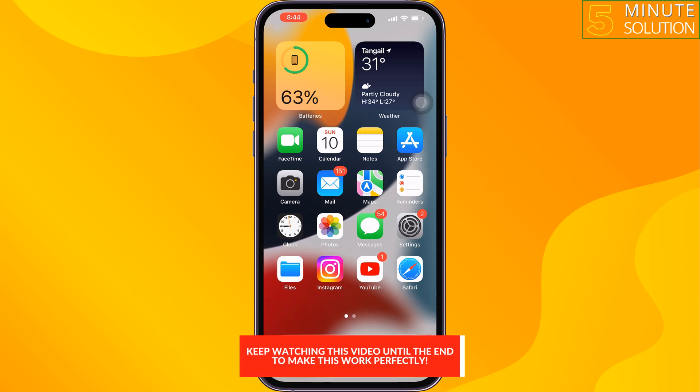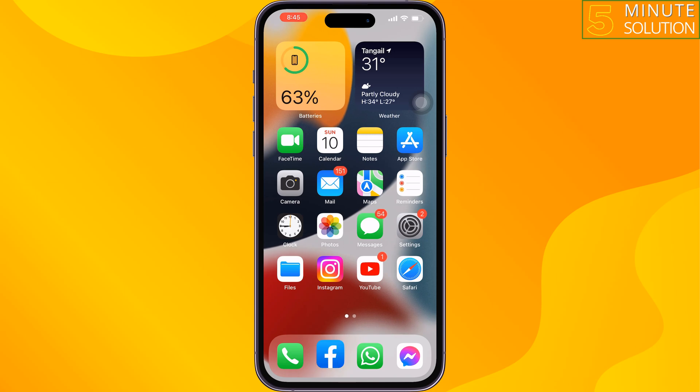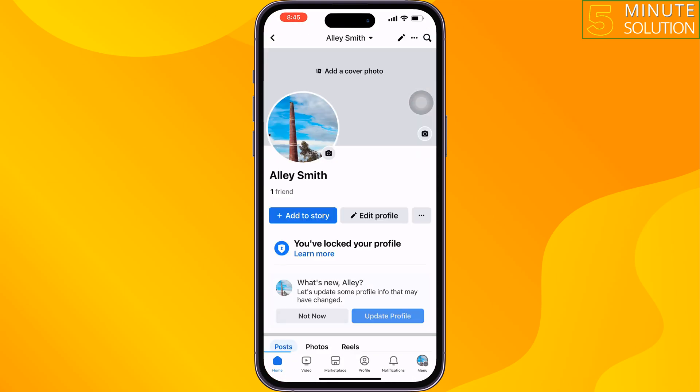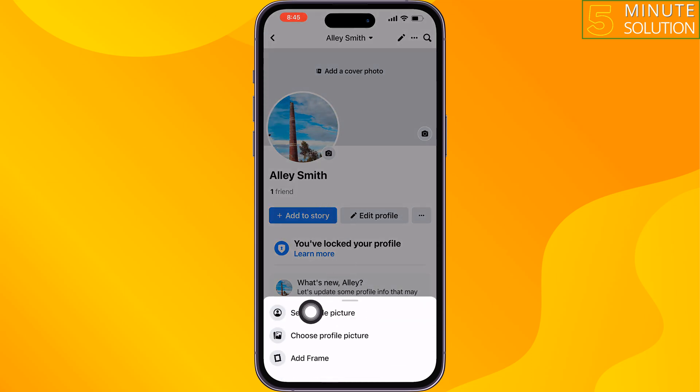Open the Facebook app and open your Facebook profile. Now tap on your Facebook profile picture to see the profile picture.